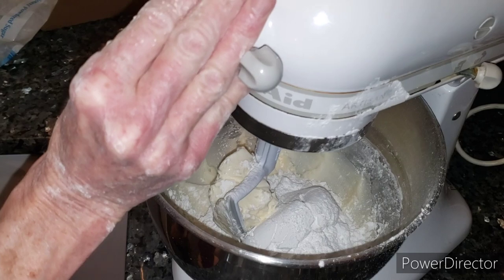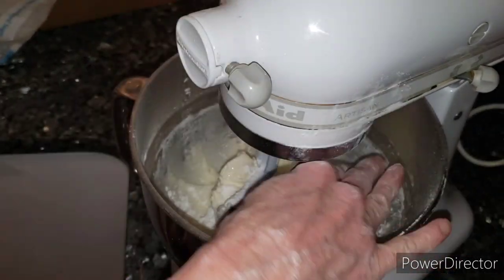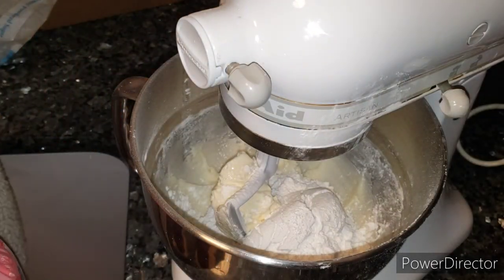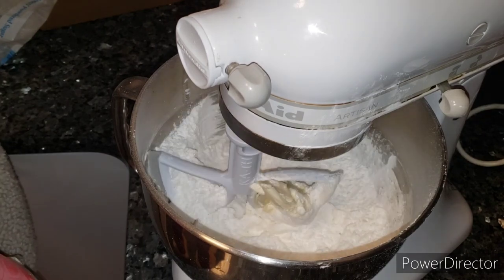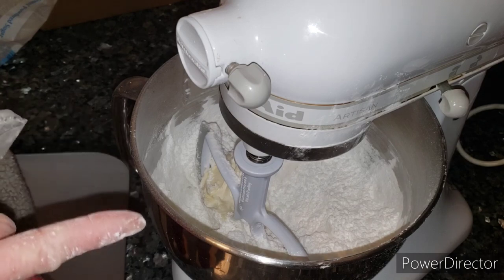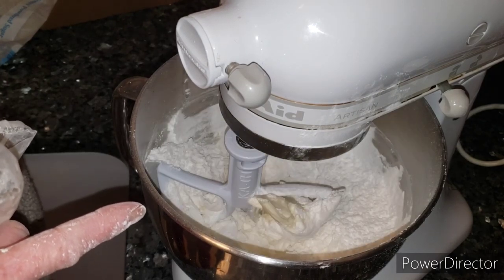We're just gonna cream this together — this is a really easy recipe, I just thought I would bring it to the channel. This is just my little trick with covering the bowl so the powdered sugar doesn't fly all over. Start incorporating it in.